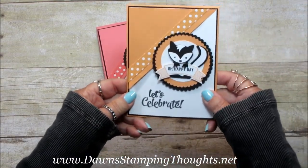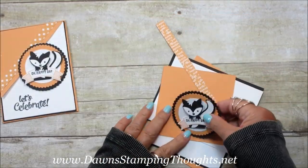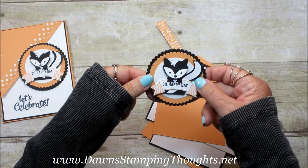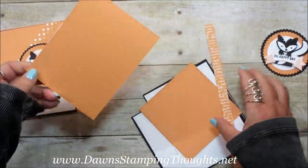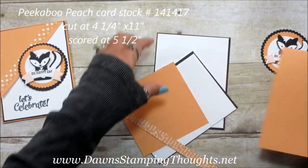But today we're going to make this into a birthday card using Peekaboo Peach, so let's go ahead and get started. Here's my skunk — if you want that video, I have the link down below using the Fox Builder punch. So let me give you the measurements of the card: the Peekaboo Peach is cut at four and a quarter by eleven, scored at five and a half.